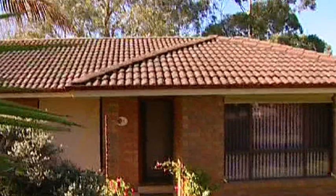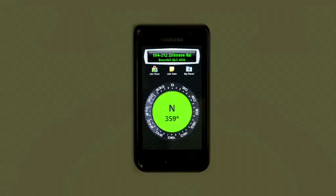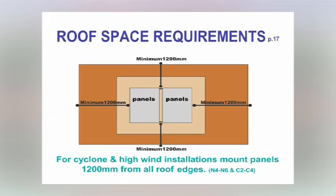The panel location is all important. They must be shade free and facing north. Otherwise, panels may be installed up to 45 degrees from north, found with a compass, but they will lose 5% efficiency. Keep the panels 1200mm from all roof edges in high wind areas.